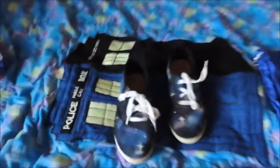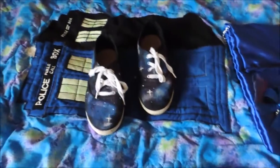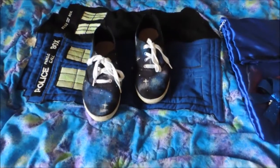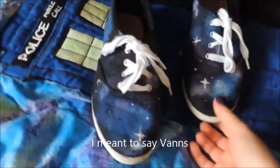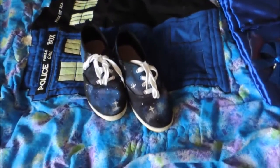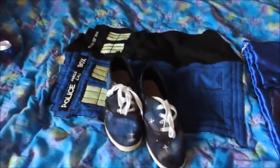As for the shoes, I got them on sale at Charlotte Russe for I think it was like five bucks. They were originally just black Converse, and I took some acrylic paint and I painted them myself. For you Doctor Who fans, I even wrote Bad Wolf on the side. I will link the tutorial for the video that I watched on how to paint my shoes in the description box.